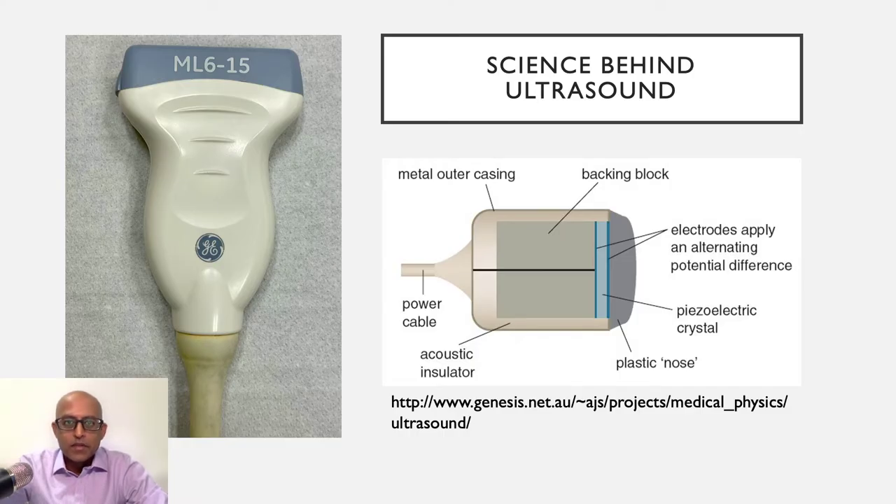Just as a recap, this is the transducer and you may have come across this slide in some of my previous videos. The transducer contains important elements which includes the power cable, the piezoelectric crystals that emit and receive the sound waves, and there's various insulating structures around it as well. Each transducer has different functions and you need to choose this according to the purpose of the imaging and also the area that you're going to be scanning.